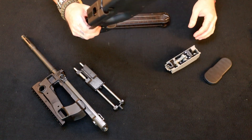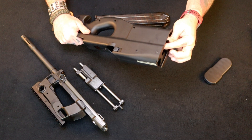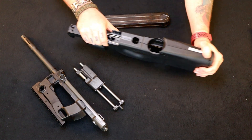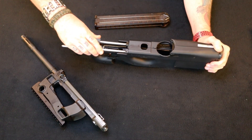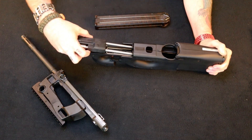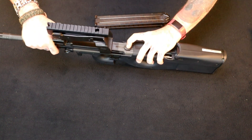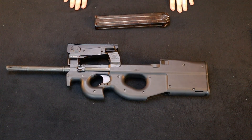Reassembly is pretty easy — it's just the opposite of what you just did. Take the trigger pack, load it into the stock, make sure you pull that lever up. Put the back of the stock back on. The bolt goes in — there's only one way it can go in, can't really mess this up. Take the barrel, put it on here, push the button. Click. Done.